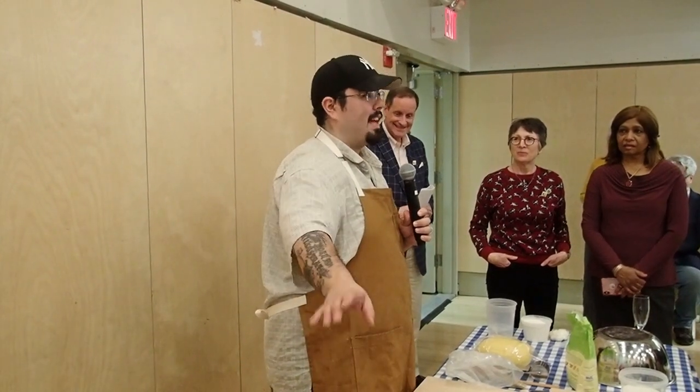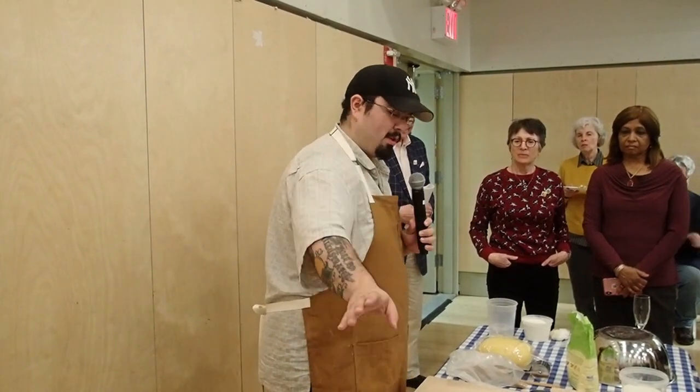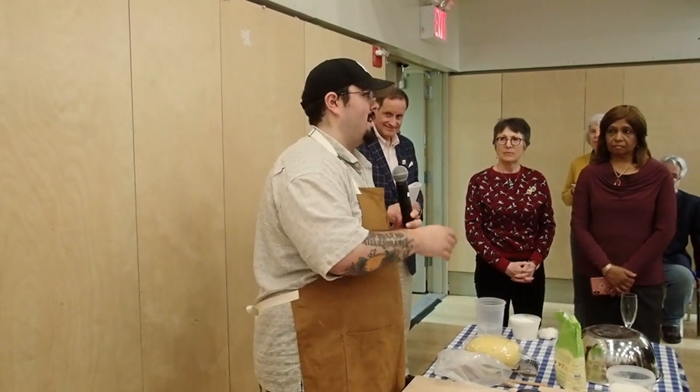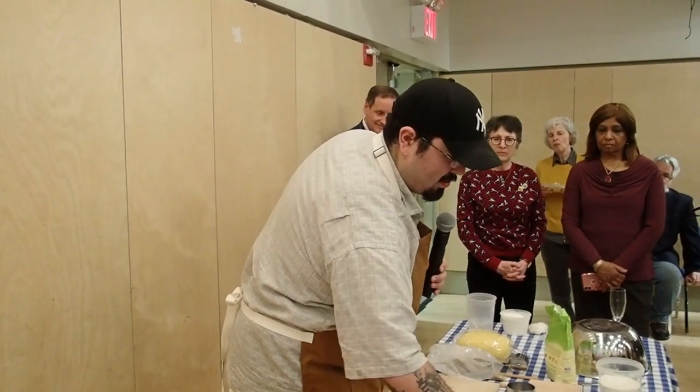Orecchiette — that is flour and water pasta only. The dough recipe is just a little bit of salt and a touch of olive oil. We can also make cavatelli, busiate, all different shapes. So to summarize: northern and southern Italian style pasta — eggs and white flour versus semolina and water.